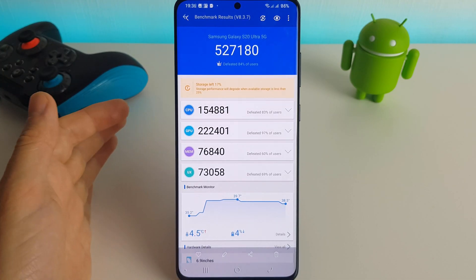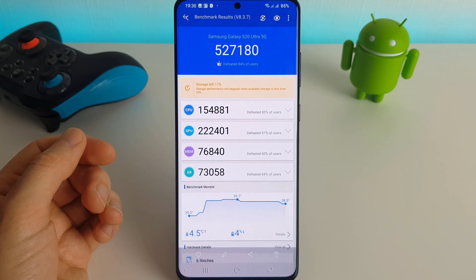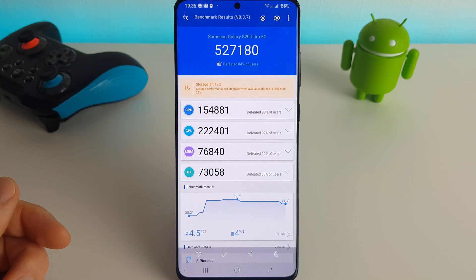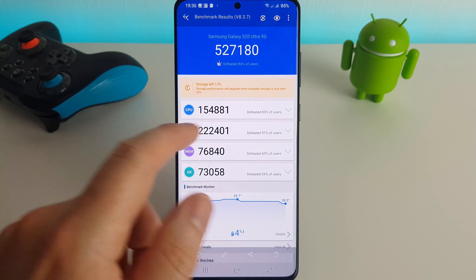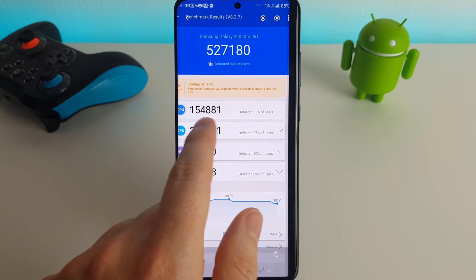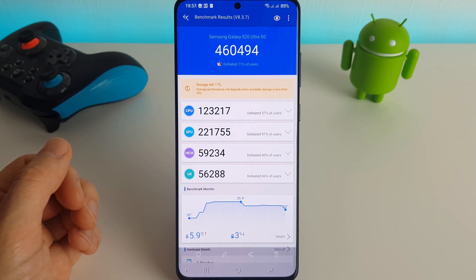These are my AnTuTu results which I performed earlier. I did three different tests: one running in the high performance mode, one in the optimized mode, and one in the medium power saving mode. Here we have the results for the high performance mode at 527,000, the optimized mode at 512,000, and the power saving mode at 460,000.